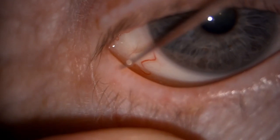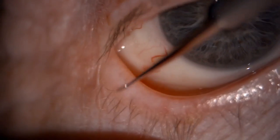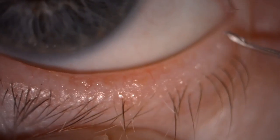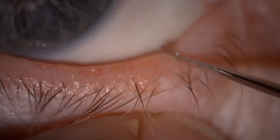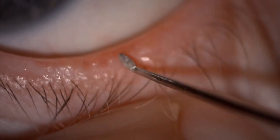Holding it like a pen, you basically use the tip of it along the very edge of the lid margin across Marx's line and the meibomian gland orifices, continuing the action until you have completed all four lid margins and removed all the debris that's present.